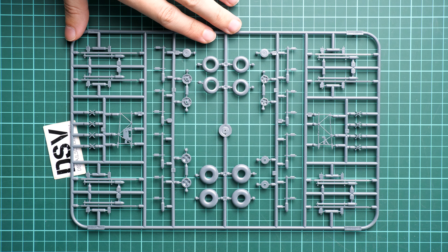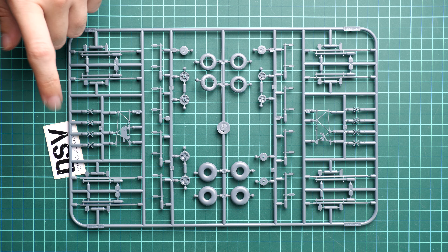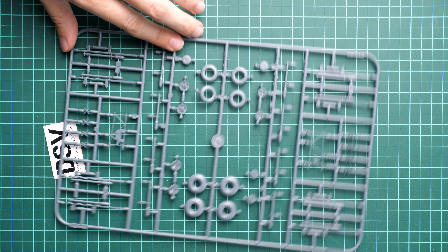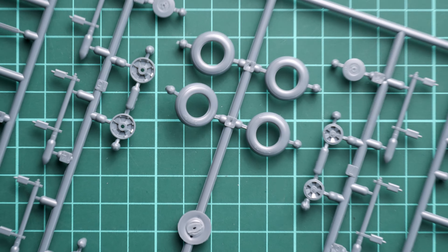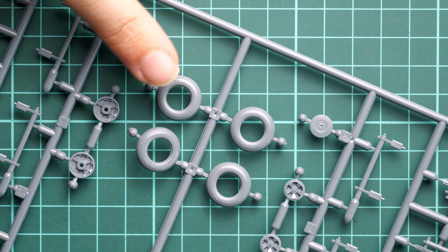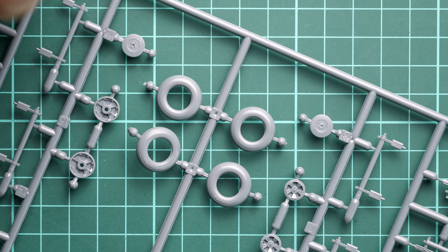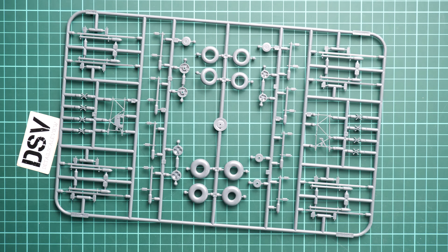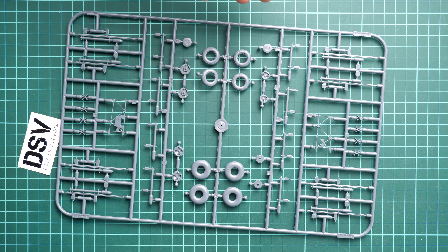Going with the resin option will be a more difficult and involving project costing extra money. Next we have external armament and landing gear wheels — tires assembled from two halves with separate wheel rims. Interestingly, the tires have a pre-molded tire manufacturer name, which is quite unusual for plastic tires.